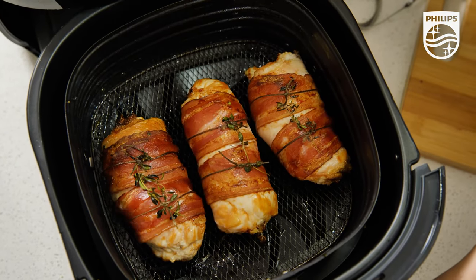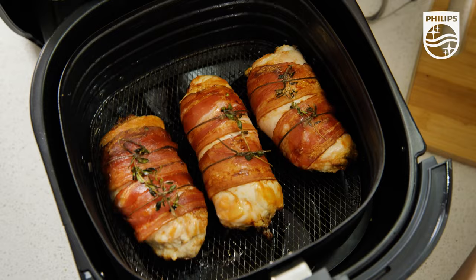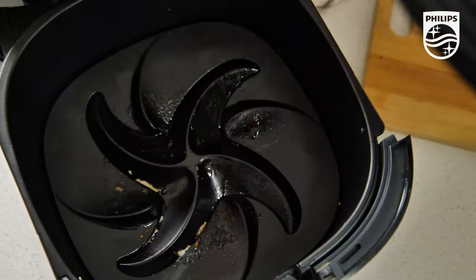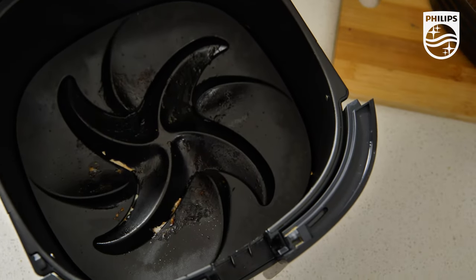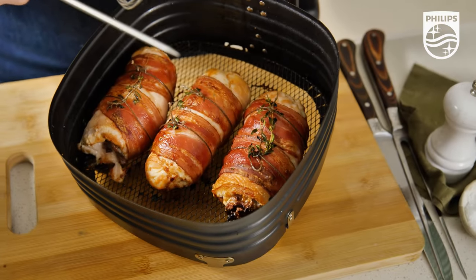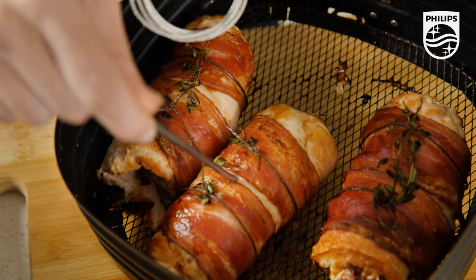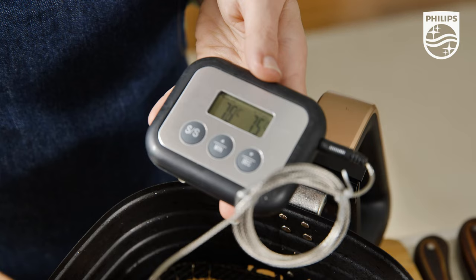Golden bacon and succulent chicken breasts all cooked conveniently at the touch of a button, in less time than the oven with no added fats or oils needed. I'm confident these are cooked, but for peace of mind you can test them using a cook's thermometer — the internal temperature should reach 75 degrees.